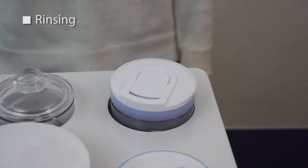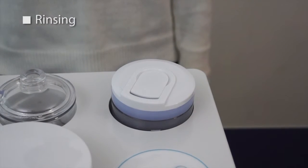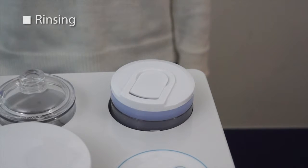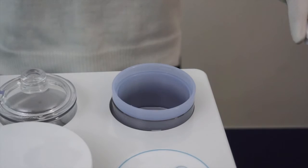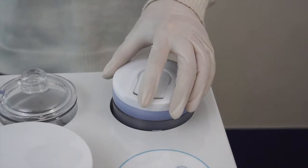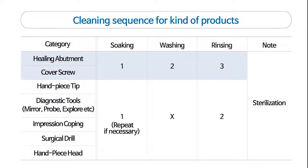The sterilizing unit is washed in 99.9% ion sterilizing water produced in the low-temperature plasma phenomenon. It will be reliable in infection control capabilities. The cleaning sequence depends on the materials.